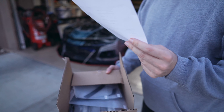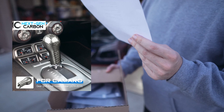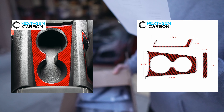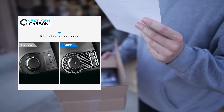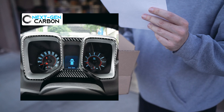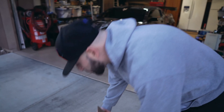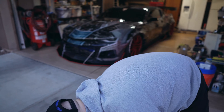I got some more carbon fiber and I'm gonna go down the list of the stuff they sent me. Everything on this list is for a 2010 to 2015 Camaro. I got the carbon fiber shift knob, the carbon fiber cup holder cover, the carbon fiber air vent covers, the carbon fiber headlight switch trim cover, and the carbon fiber speedometer trim covers.